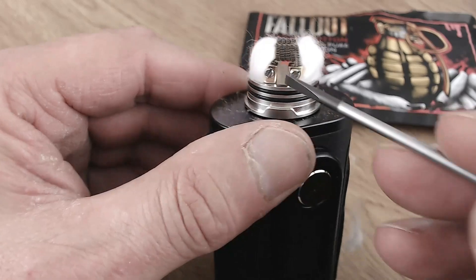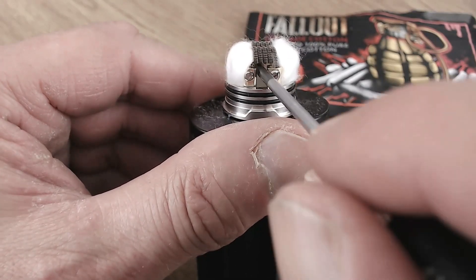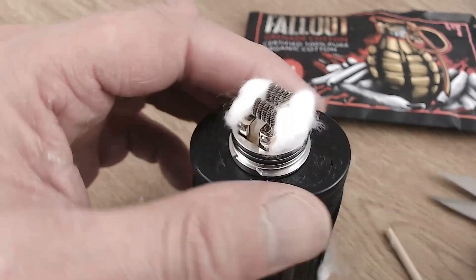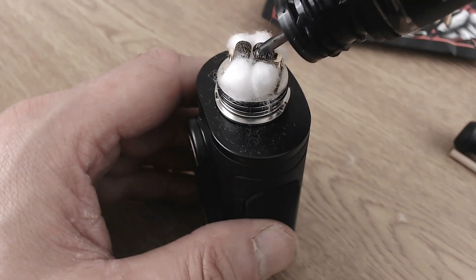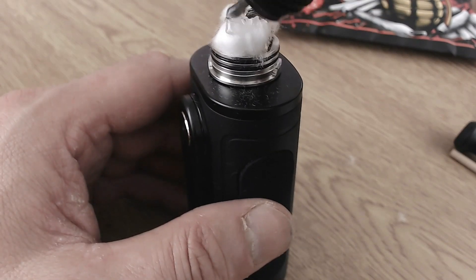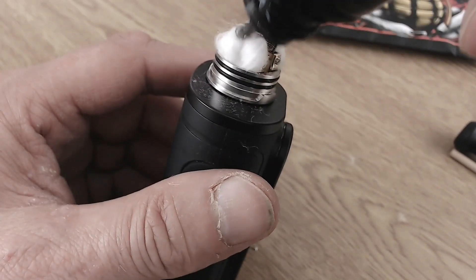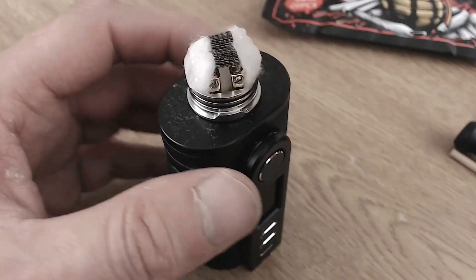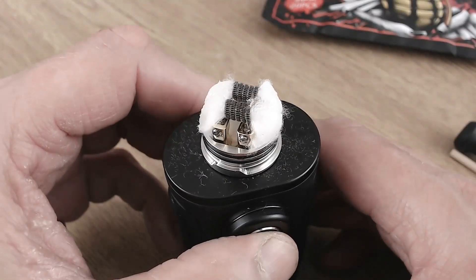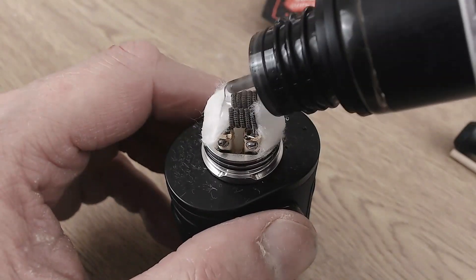With airflow coming in both sides all the way through it's better — put the cotton in, curl it under slightly, but keep it quite low so enough air can come through both sides. The juice today is my Thunder Berry Lemonade from Thunder Clouds. There is a squonk pin available but I'd rather just drip mine. First time you'll want to really saturate the cotton well; after that you can drop a few drops at a time when it gets dry. It smells really nice.